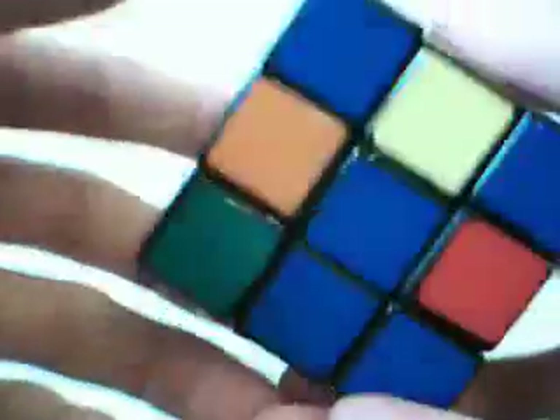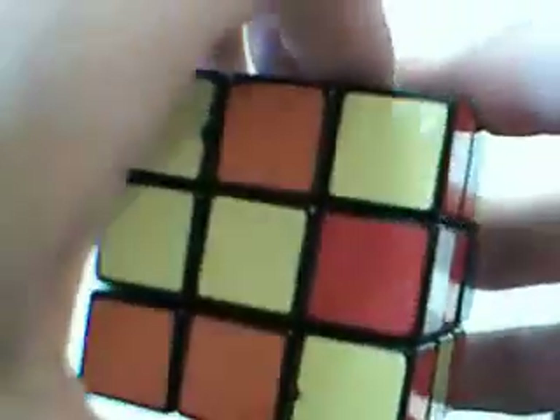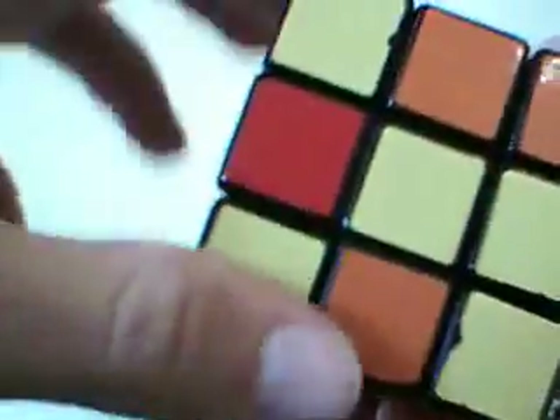This one needs to go down here. You want to turn the front twice - that's a very easy one, the second easiest one. And back down.